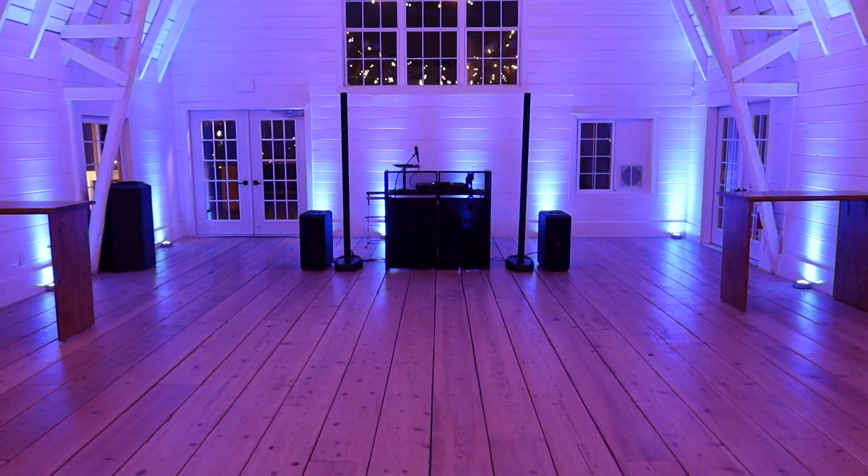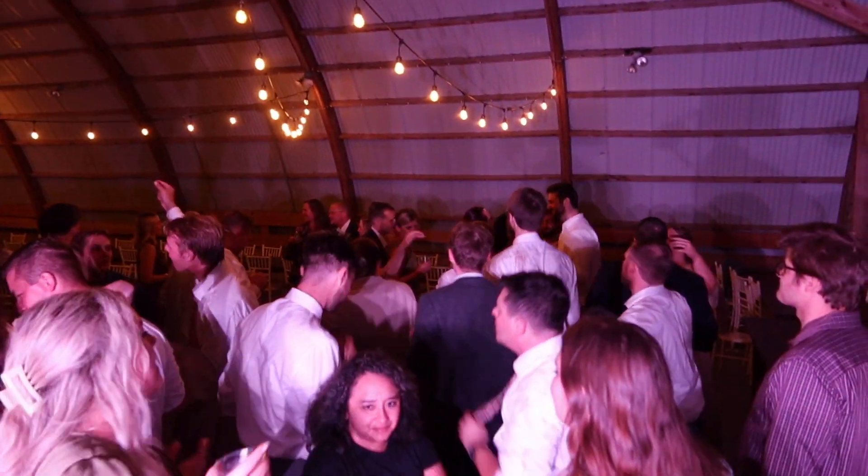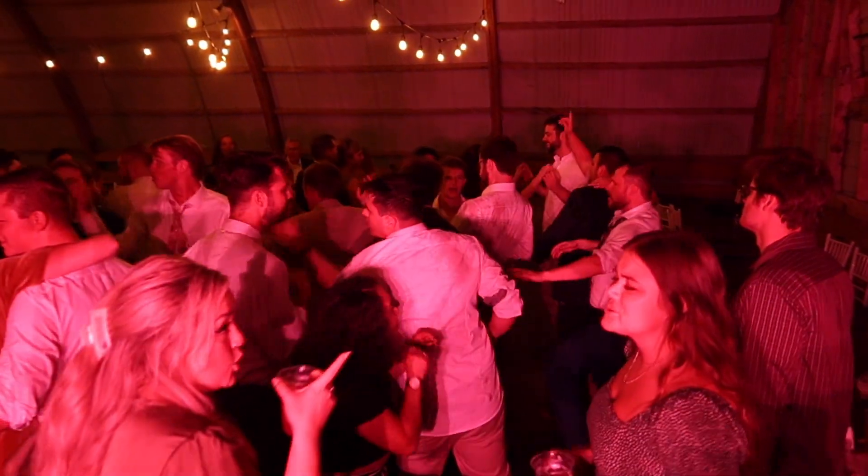I've also done weddings where I've had both set up — coverage was great, volume was great. I'm not trying to melt faces on the dance floor; you can actually piss off venues if you go too loud. A lot of the places I go have neighbors or are barns. I usually run around 100 to 115 dB, maybe hitting that as my max SPL, and it's perfectly fine. People are having a great time, couples are happy, clients are happy, and the venue is happy.